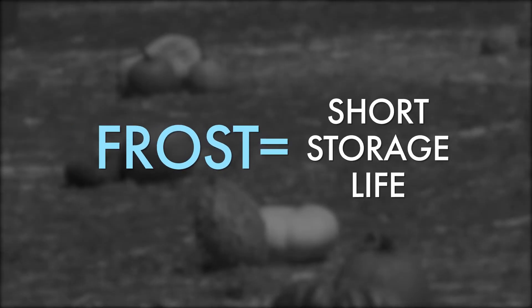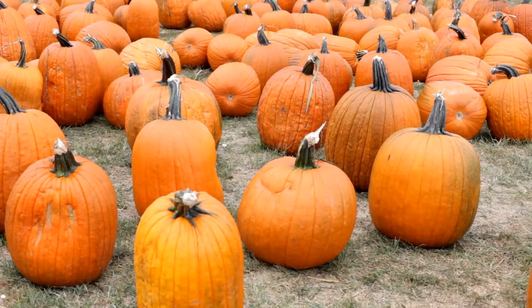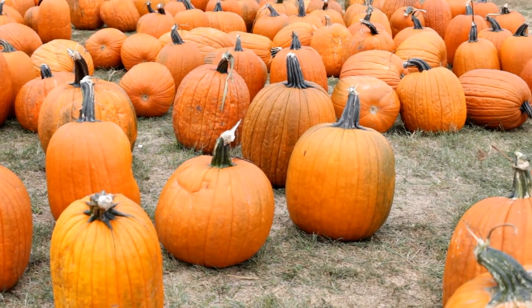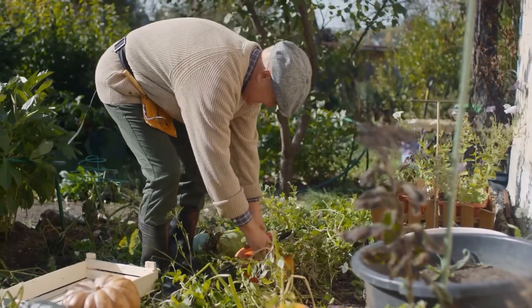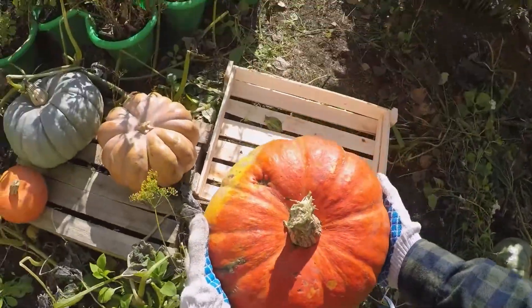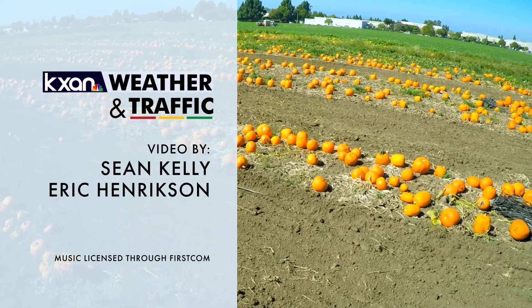Frost and an early season freeze harms pumpkins and shortens storage life, so always prepare to harvest ahead of a freeze, or you can cover them to keep them warm. A pumpkin is ready to be picked when it has changed into a deep, solid color orange for most varieties. When harvesting, never just pull and tear — cut the stem with a sharp knife at least three inches from the fruit. If you followed all these steps, then voila, you'll have the perfect fall pumpkin.